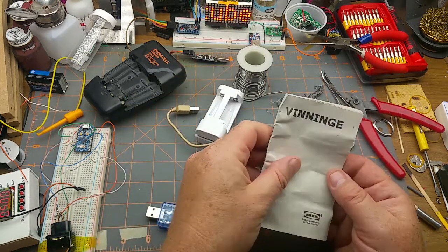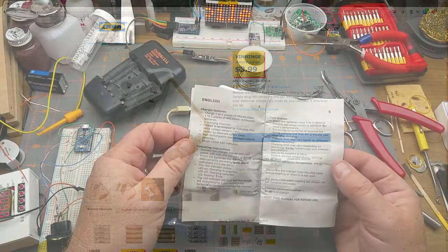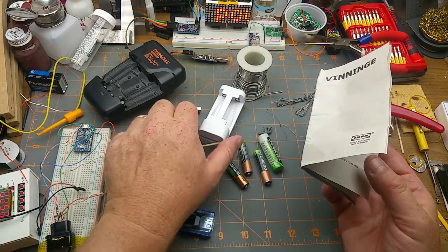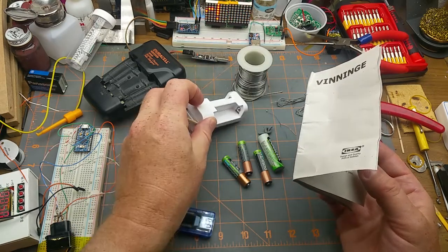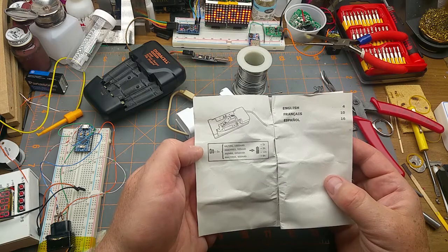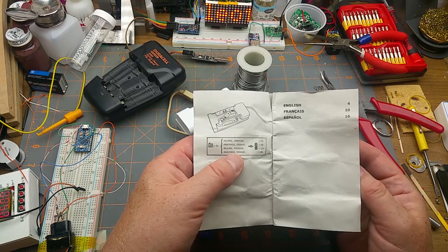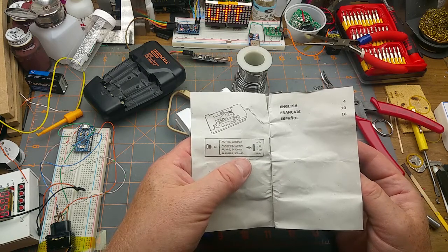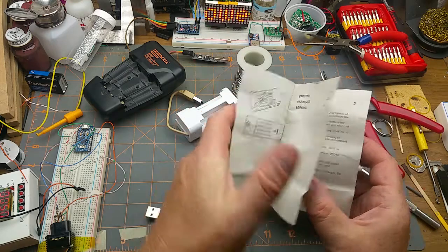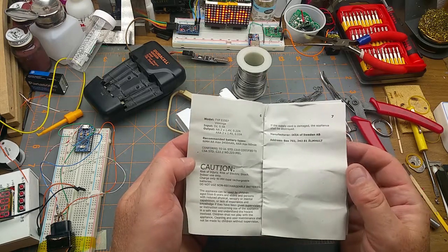It's a IKEA LADDA or similar - does one or two AA or AAA batteries. It's got one LED on it, hidden underneath the cover. Charging time is between five and twelve hours depending on what combination of batteries you've got in there. For a pair of AAs it'll take 12 hours for a 2400mAh battery, or around five to nine hours for a 1500mAh one.